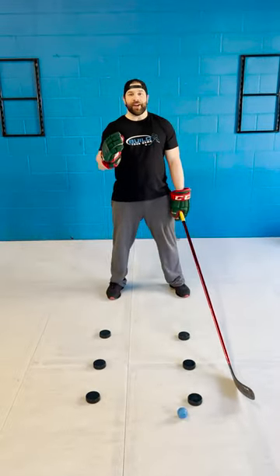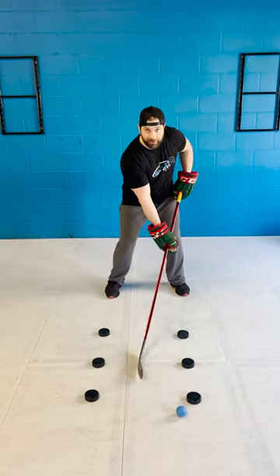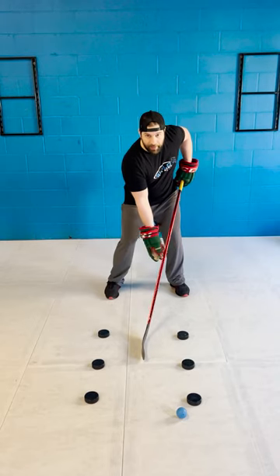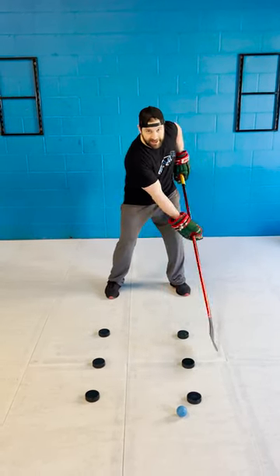All right guys, what you just saw is called the elevator drill. On the ice, pucks are constantly moving in and out away from our body, so we want to keep our bottom hand loose enough that our top hand pushes and pulls, and our bottom hand acts as a guide for the stick.